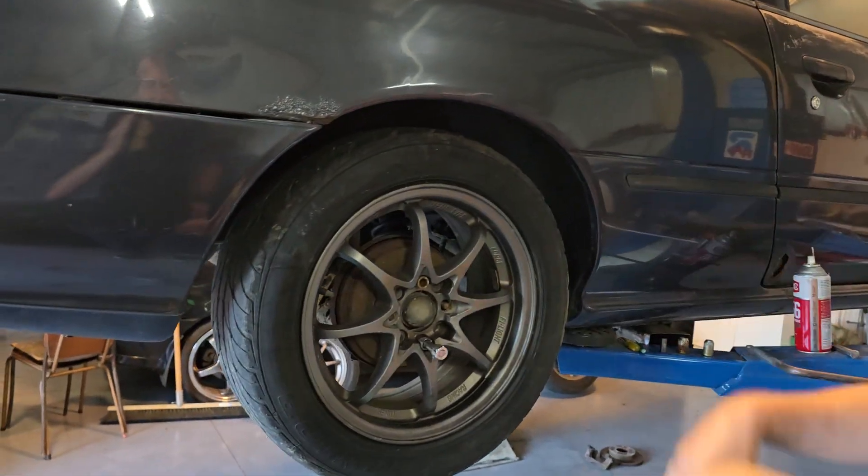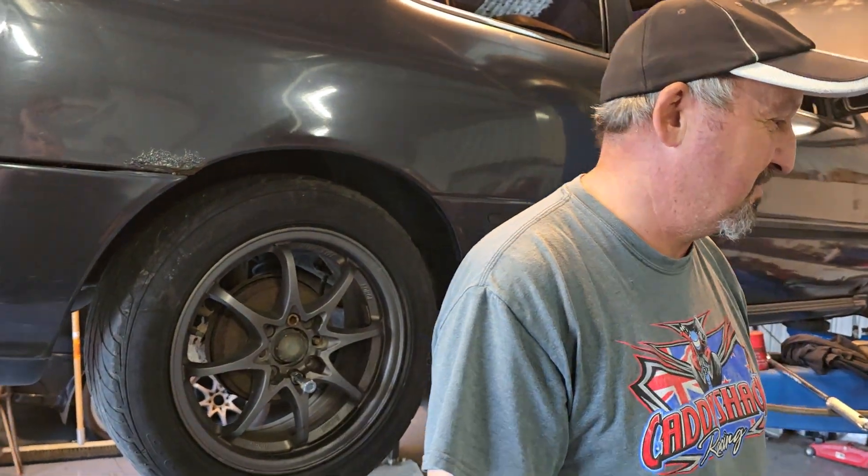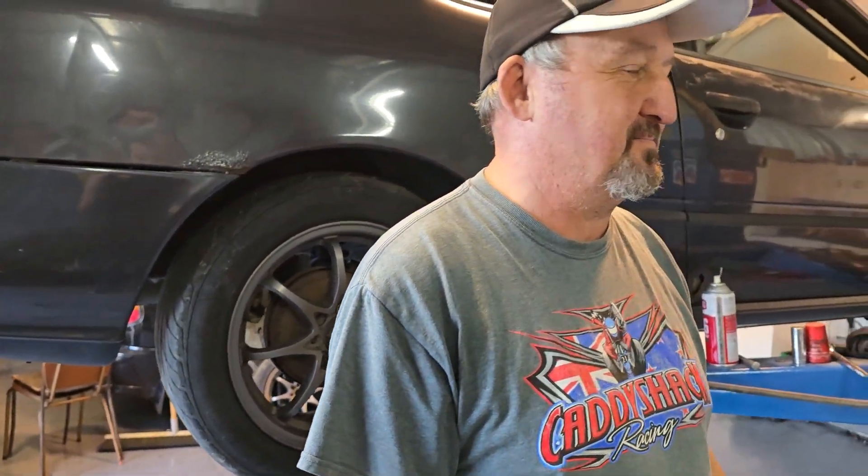We've got four days until the cars get put up on the transporter, so it's going to be some late nights. Cheers guys.